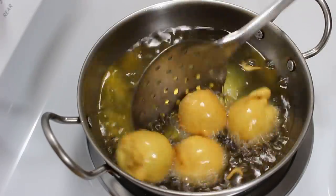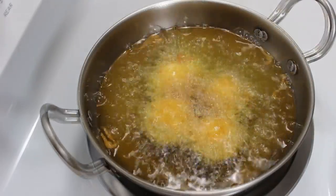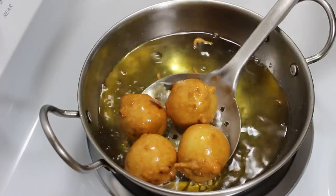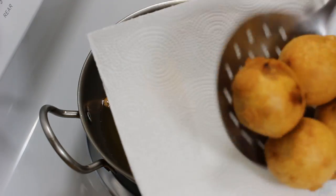Now fry them on medium high heat for 7-8 minutes till they turn light golden brown. Just keep flipping in between to fry them uniformly from all sides. You can see the Batata Vadas are looking fried. So take them out on a paper towel to absorb any extra oil. And they are ready to serve.